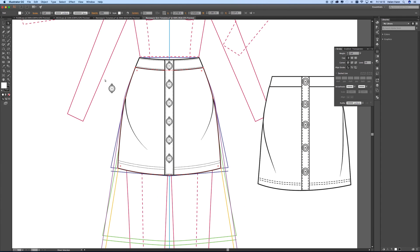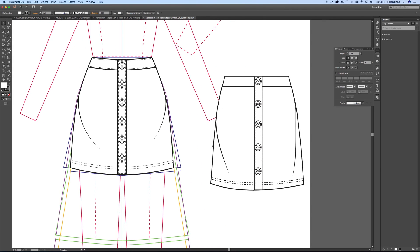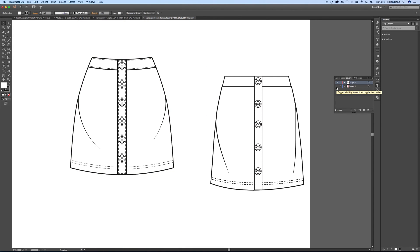And there we have it — there's my new skirt. Let's see what it looks like when I turn the template off. That's not too bad. I think it's way better than the original and I think I'm quite pleased with that.